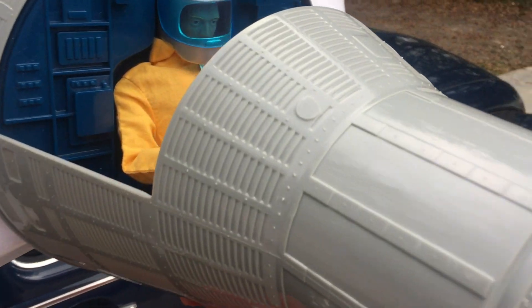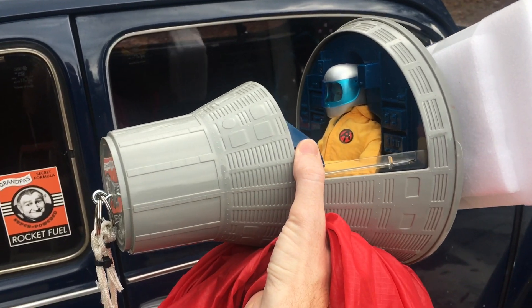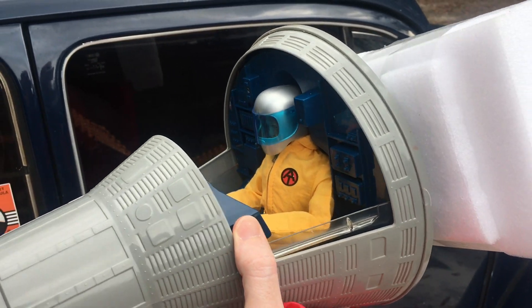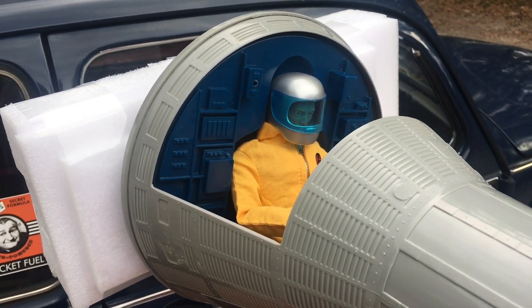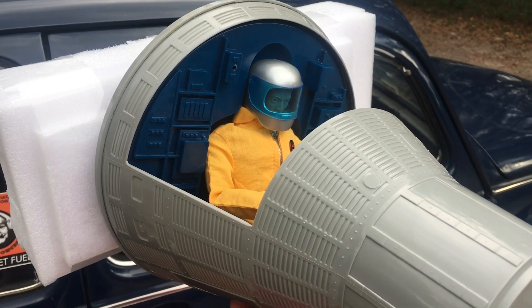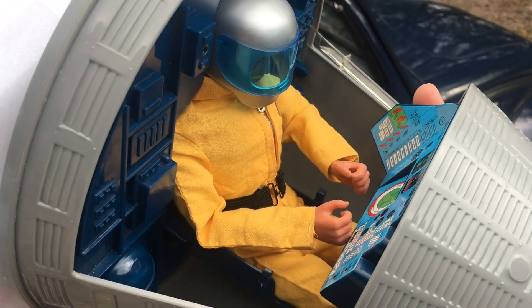Okay guys, we accomplished our mission. I wanted to make the space capsule fall slow enough to where it could land without actually being damaged. It was originally designed to land in water, because the parachutes that it came with weren't big enough to slow it down enough. And if you would take the original parachutes and throw it onto concrete, it would just shatter.